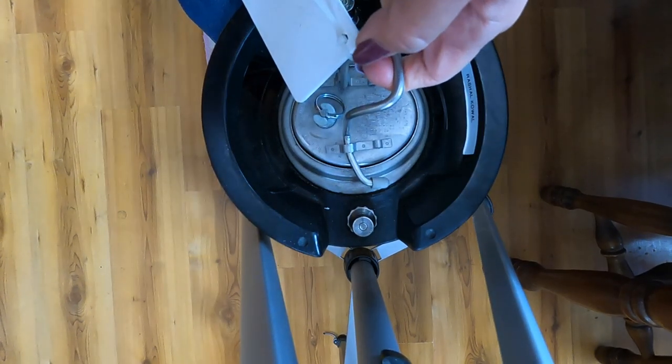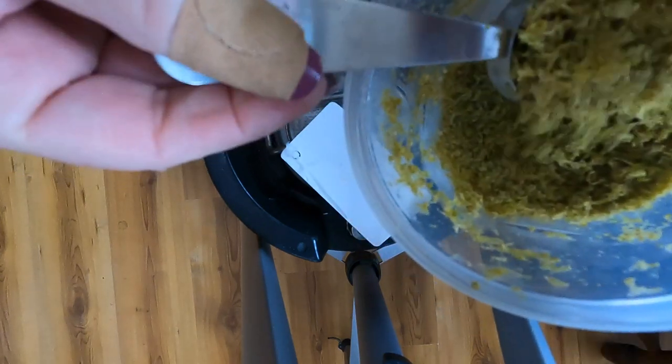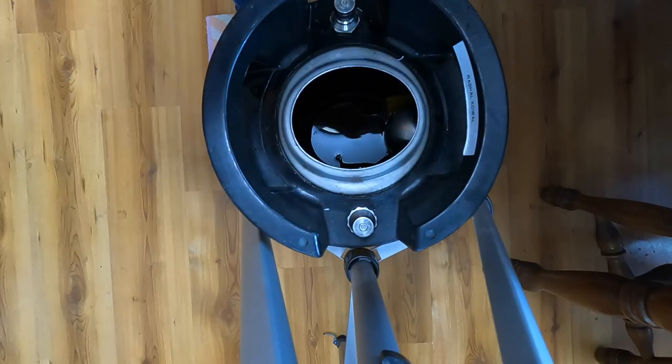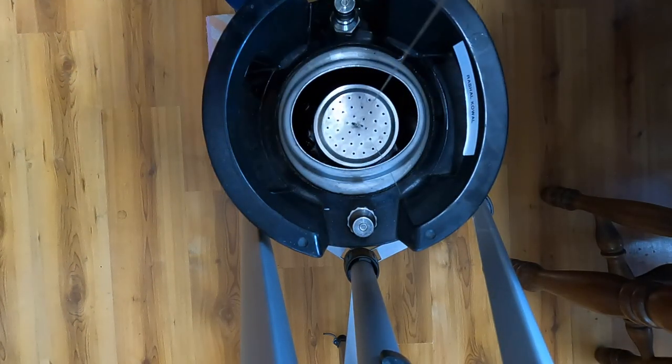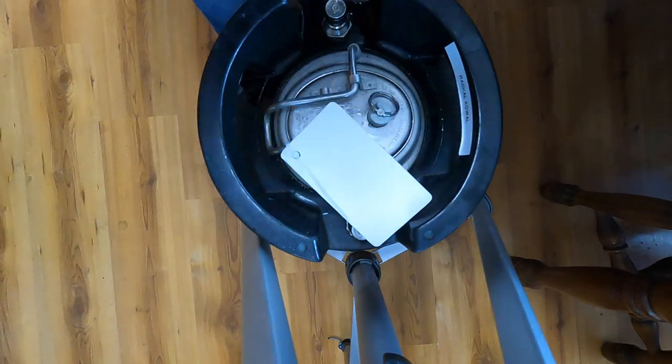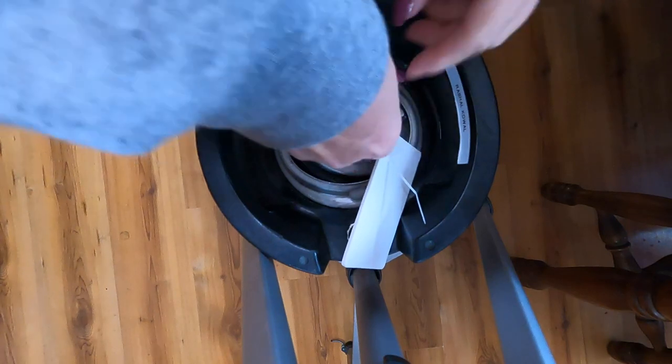Honestly, I'm just going to wing it. I'm going to put five tablespoons — or 75 grams — of lime zest and put it in this very fine mesh hop spider. Add it to the keg and then we'll taste test it every day. After we close up the keg, we're just going to put enough gas on it to keep everything nice and tight.